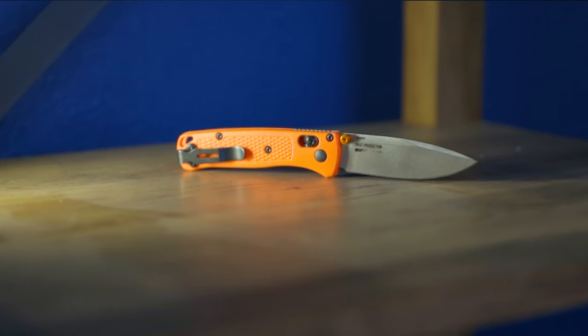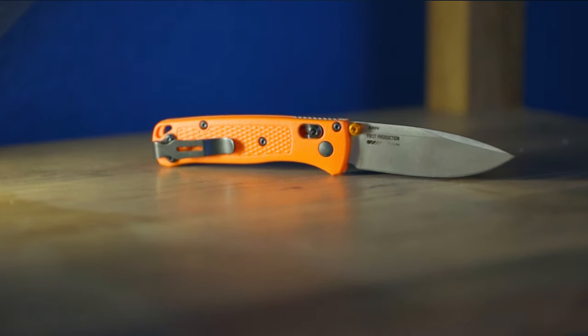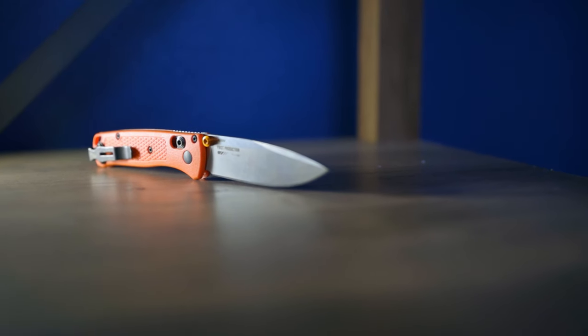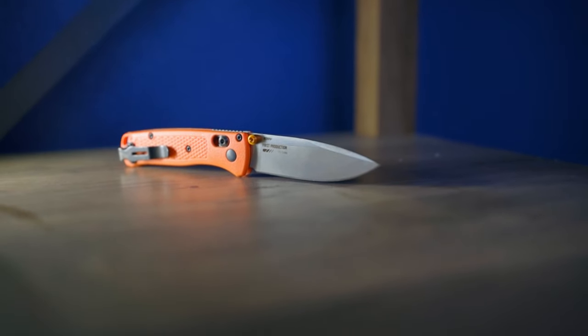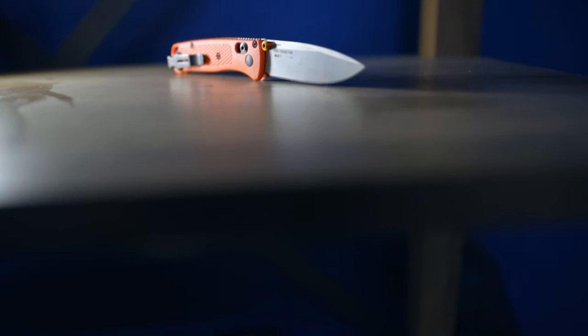Some quick specs on the Bugout: overall length of six and a half inches, blade length just under three inches. Blade material is CPM S30V steel, which is an excellent steel. Drop point design with a flat ground edge. So besides the length and the weight, this is pretty much just a skinny down, shorter version of the full size Bugout.